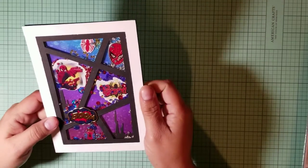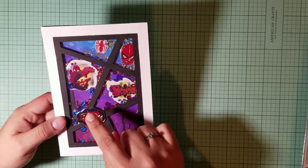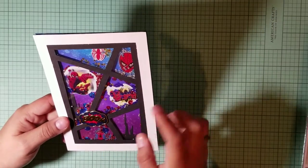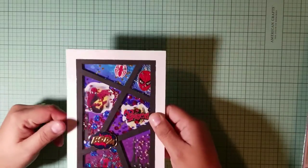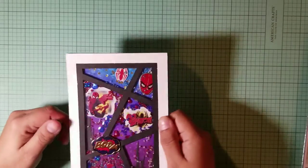And there you go, you have a shaker card! I also have these little word phrases that I put on there. I was thinking of putting another one here or there, but I think it's good enough. They make so much noise — they're so cute! This was just a quick share of what I made.